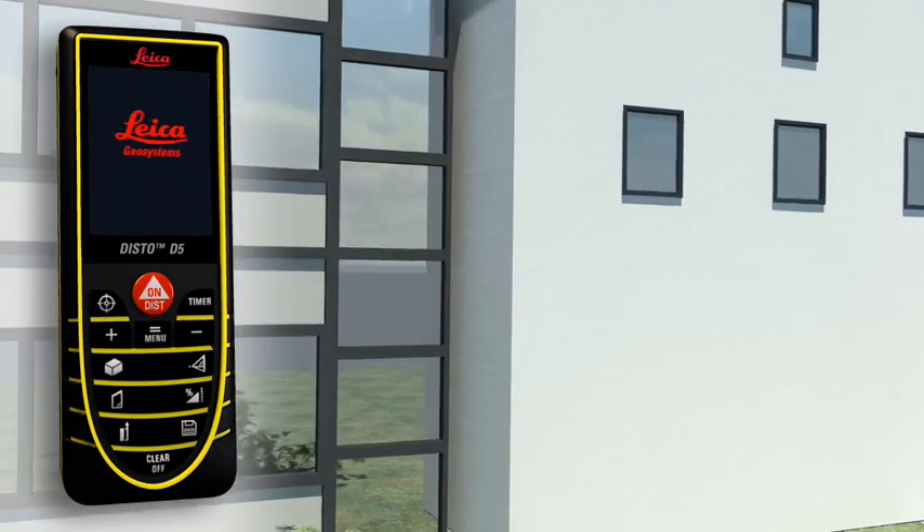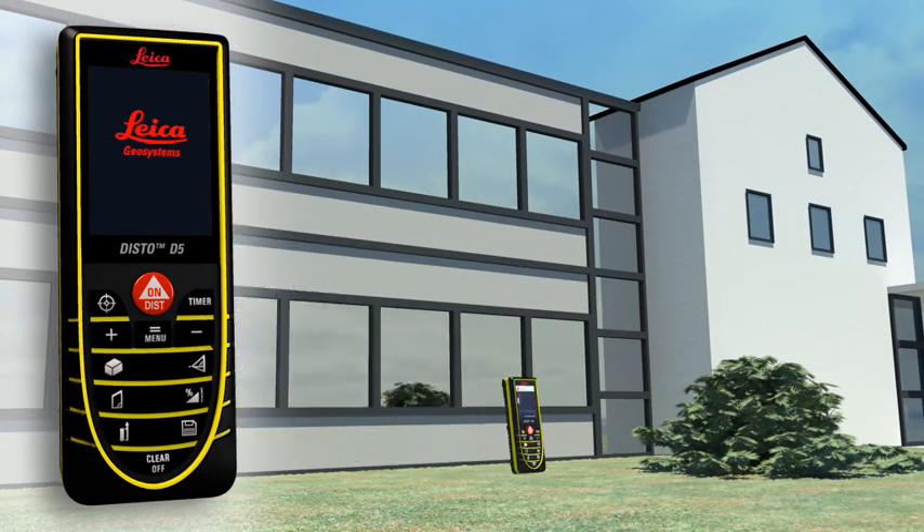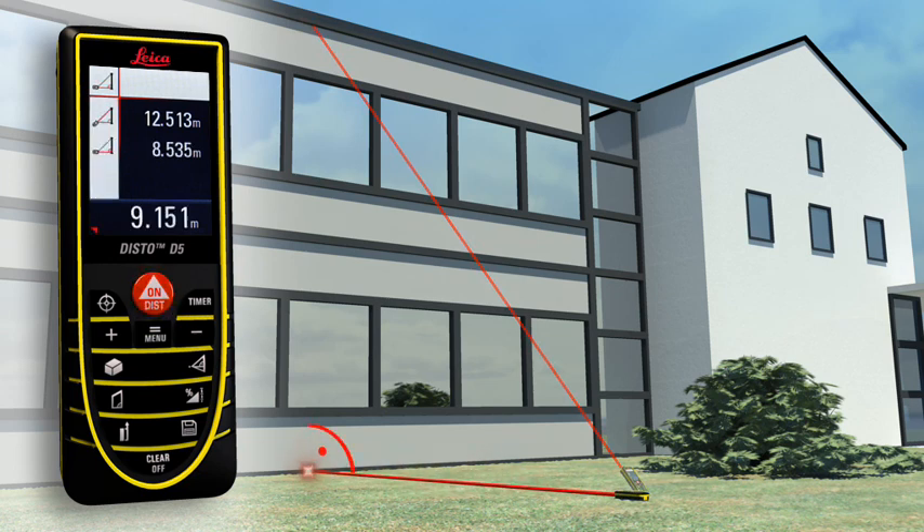You have to determine the height or width of an object, but you cannot point directly at it. The Leica Disto D5 can also solve this situation. Thanks to its three Pythagoras functions, the horizontal or vertical distance can be determined indirectly by taking two other measurements. It's important when doing this that the second measurement is at right angle to the target object. With a minimum of measurements, it's child's play.